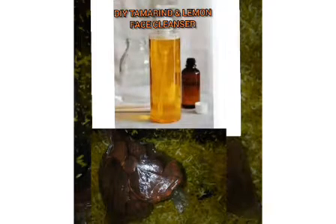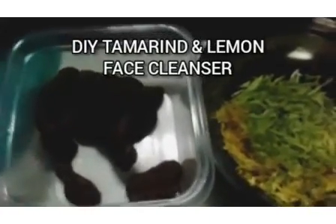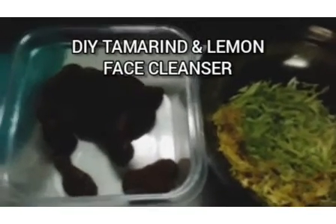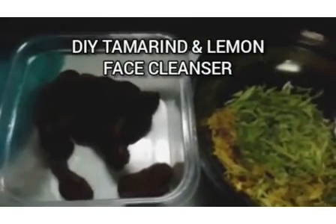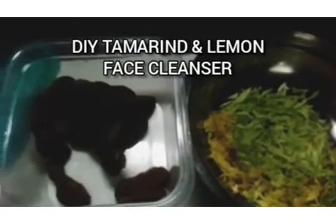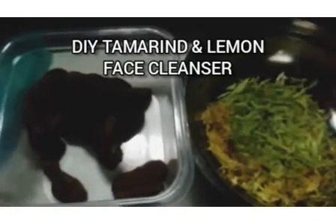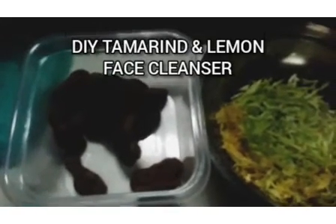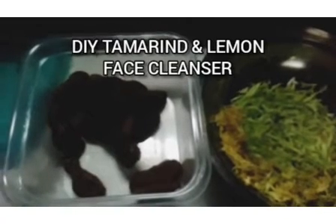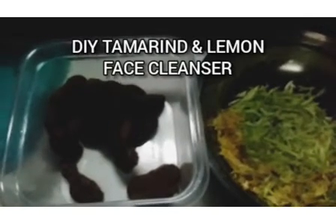Welcome back to the Machine Art Channel, and if you're joining us for the first time, welcome. On this channel we'll be teaching you how to make a beautiful skin toning face cleanser. This face cleanser is rich in Vitamin C. Now, what are the ingredients I'll be using? This face cleanser is going to be made with natural ingredients.